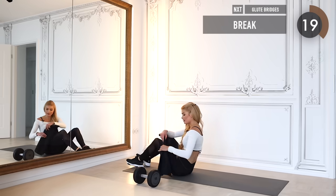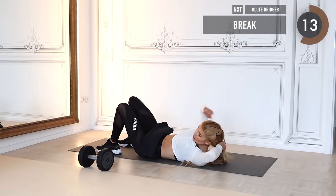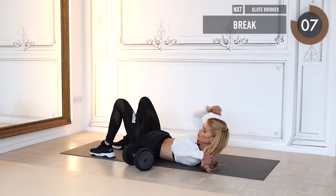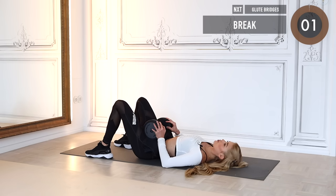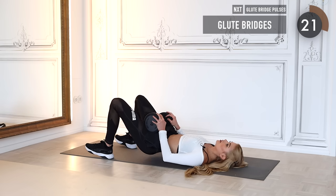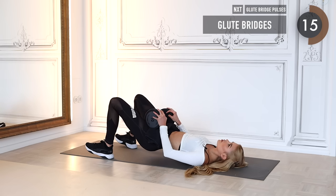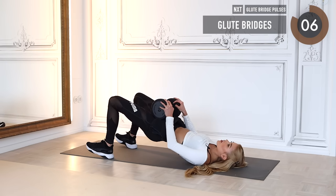Meet me down on the mat. Take your towel and put it on top of your hip as a little cushion to make it more comfortable. Take your dumbbell and place it on top of the towel. We do glute bridges — getting up, squeezing the butt cheeks as hard as possible, then lowering down very slow. Make sure you engage your glutes; the weight is on the heel, nothing happening on the toes.